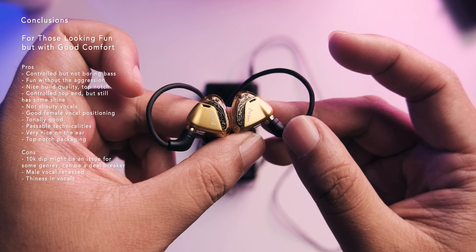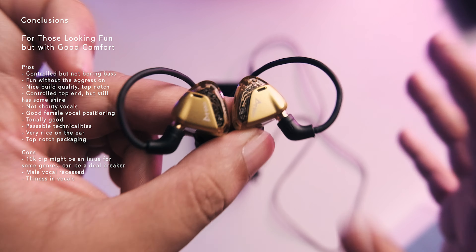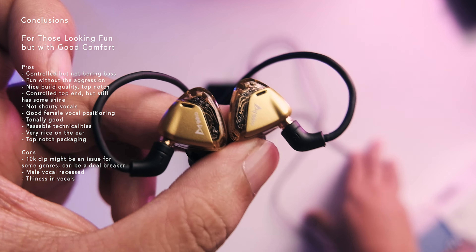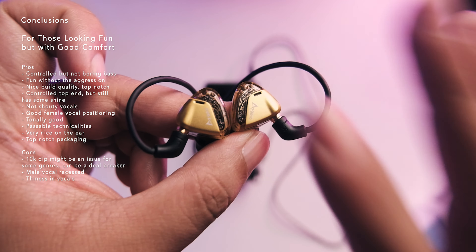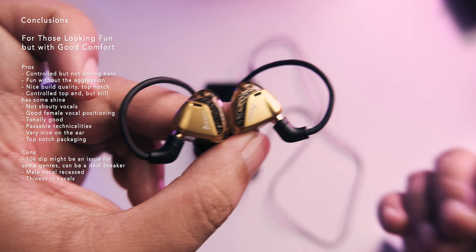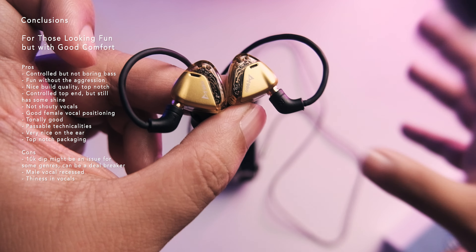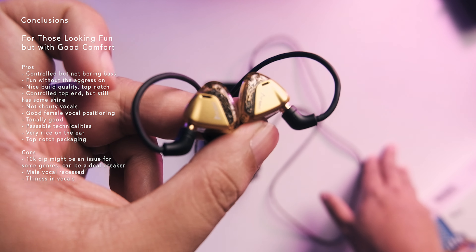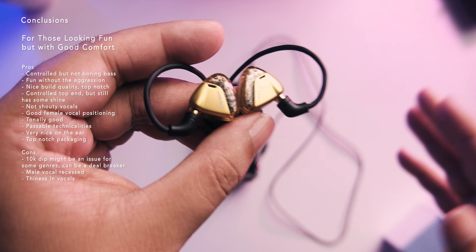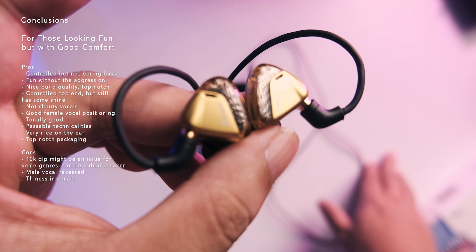Overall, I enjoyed my listen. While it didn't beat out my other favorites, for the $80 price range this is well worth the price. You're getting a really good package — maybe one of the best in the $80 range — with lots of tips, nice build quality, and nice cable. Soundwise, it has the Eco vibe but with more control: flat bass, nice female vocal positioning, male vocals nearly there, and a relaxed top end. For long listening sessions, you won't have an issue, and that's its main selling point.